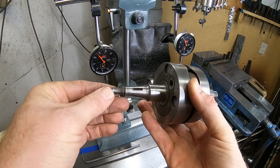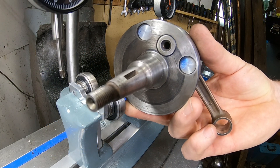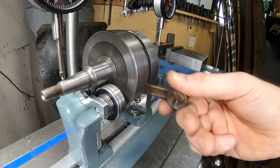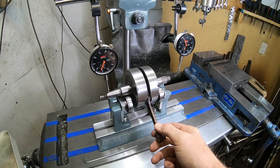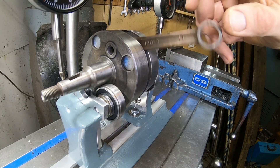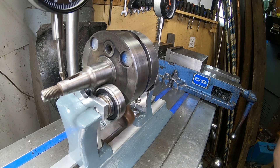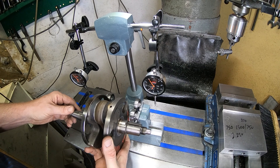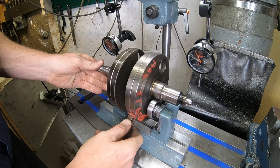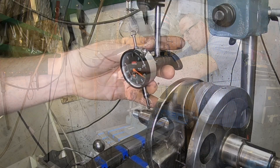Now let's throw this small crank in here and talk about why we're running it on the bearing surface. The center on this crank is actually a little bit bent, so if we stuck this in the lathe and ran it between centers that center would throw everything off. We're actually running it on the bearing surface — it's a better way of checking to see if your crank is within its tolerances. Keep in mind pressing cranks apart and putting them back together and getting them true is an art all onto itself. I'm fully capable of doing it, however there are better guys out there, and I'll throw a couple of links in the description below.